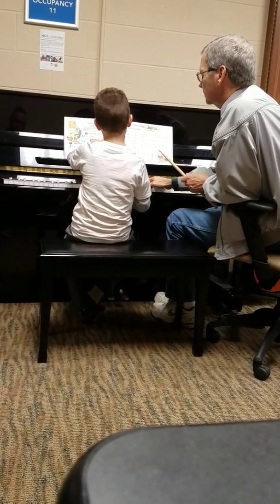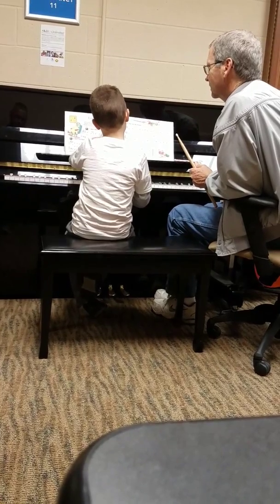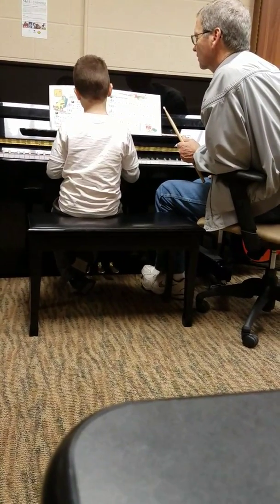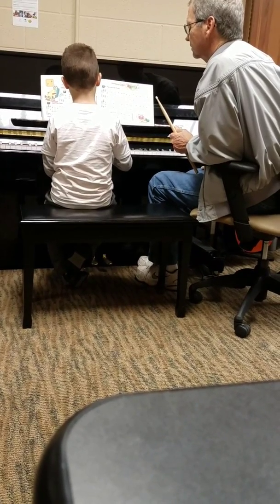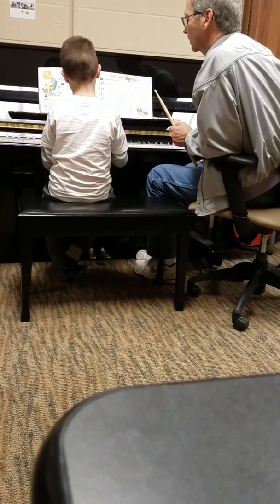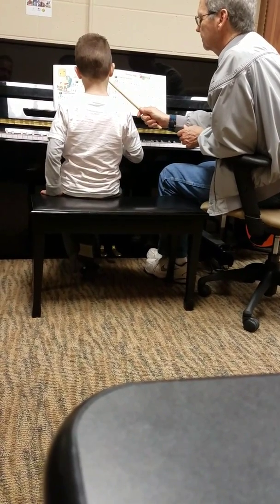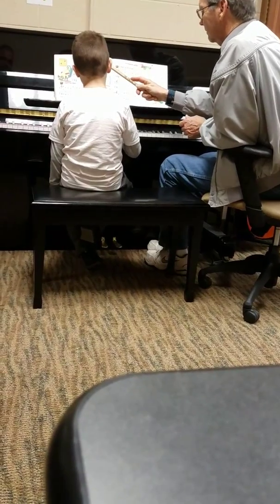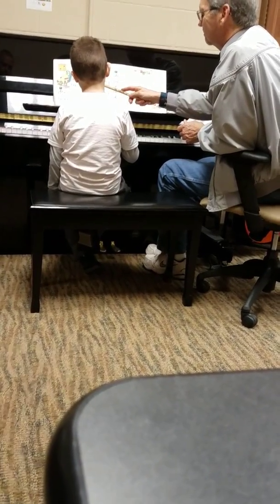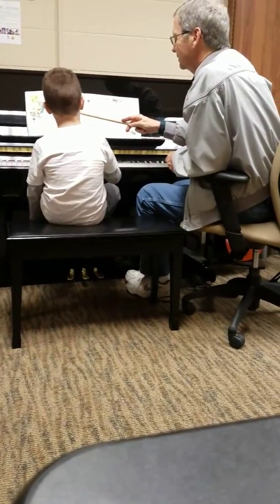I didn't even see that — it's still so high. I didn't see it since it's still high. Dun, dun, dun, dun, dun, dun, dun. Is that right? I didn't quite get the timing. Dun, dun, dun, dun, dun, dun, dun.